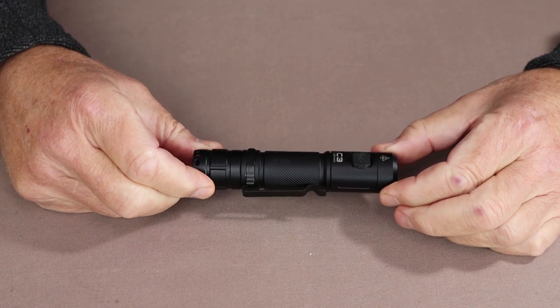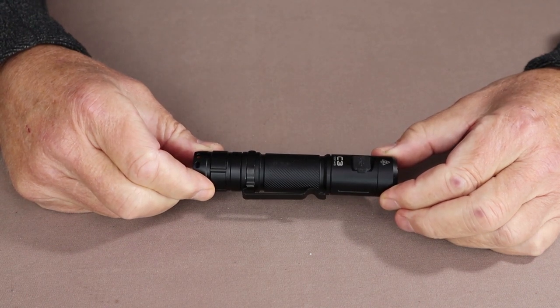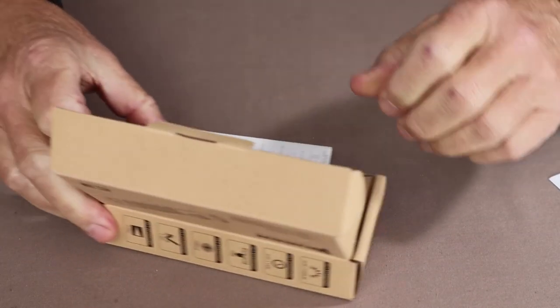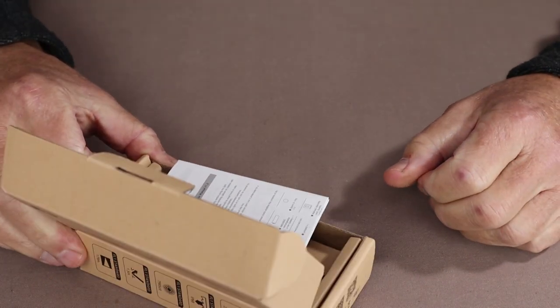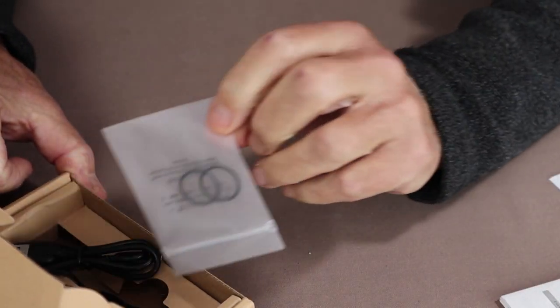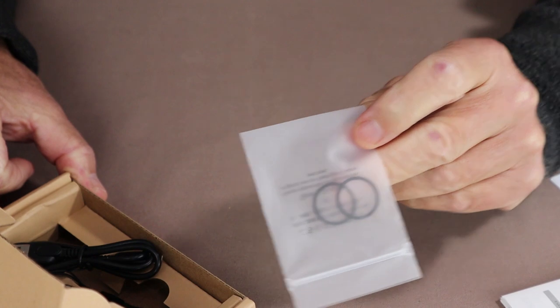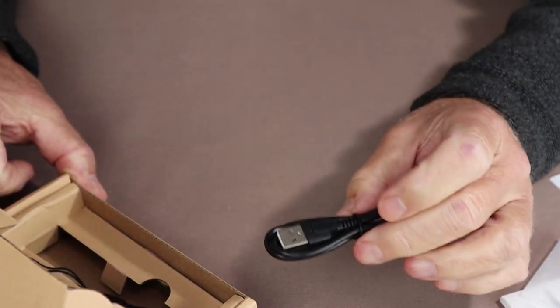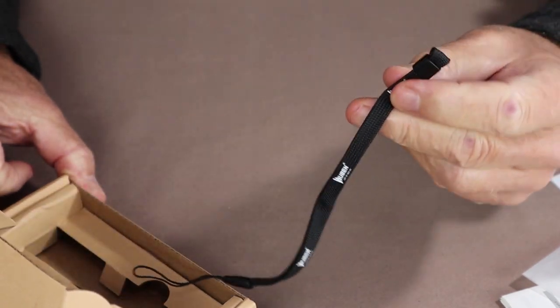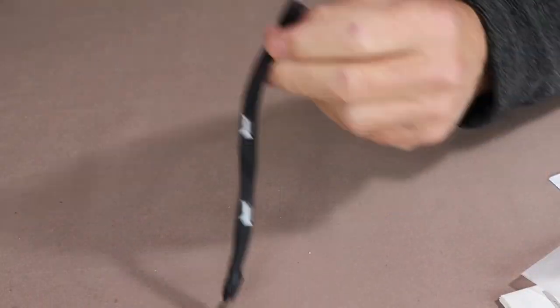Before we go over the specifications for the C3 flashlight from Wubin, I thought I'd share with you what else came with it. It did come in a nice, simple little cardboard box along with instructions and warranty information, a pair of spare O-rings, a USB Type-C charging cable, and a lanyard. All good to have.